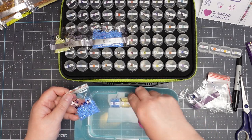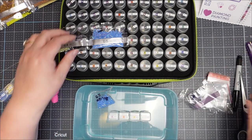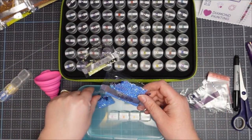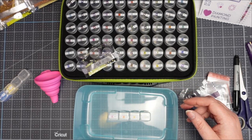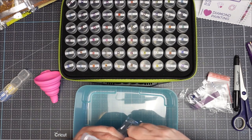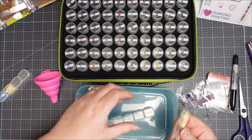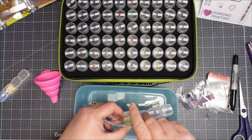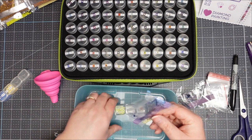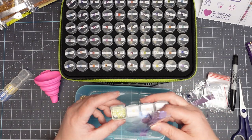I'll just have a couple on screen and do the rest off screen. There's also a bag of the 65s so I'm putting those aside. We're up to number 64. One tip: if drills get a bit sticky in the bag, you can cut up some dryer sheets and pop a little piece in there — that removes the static.